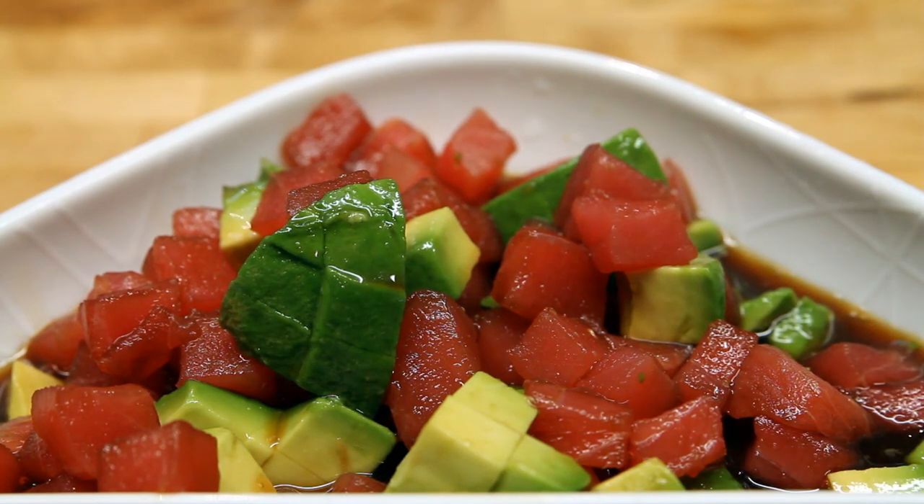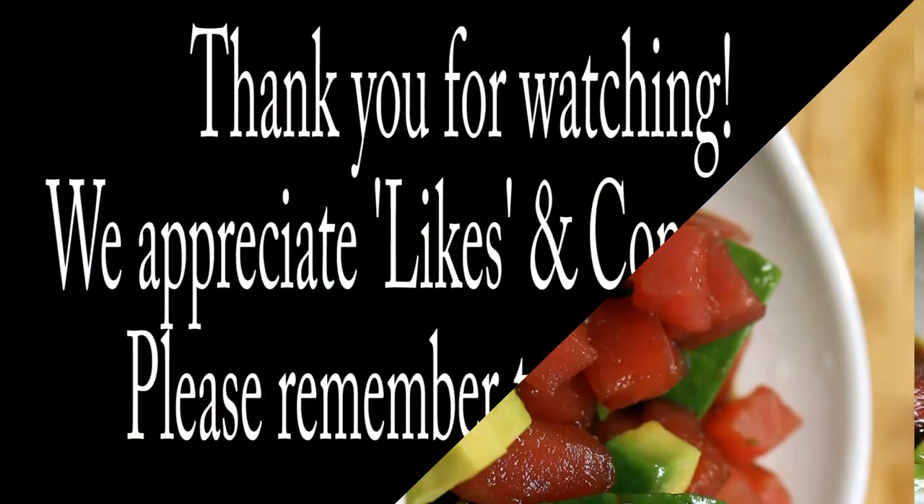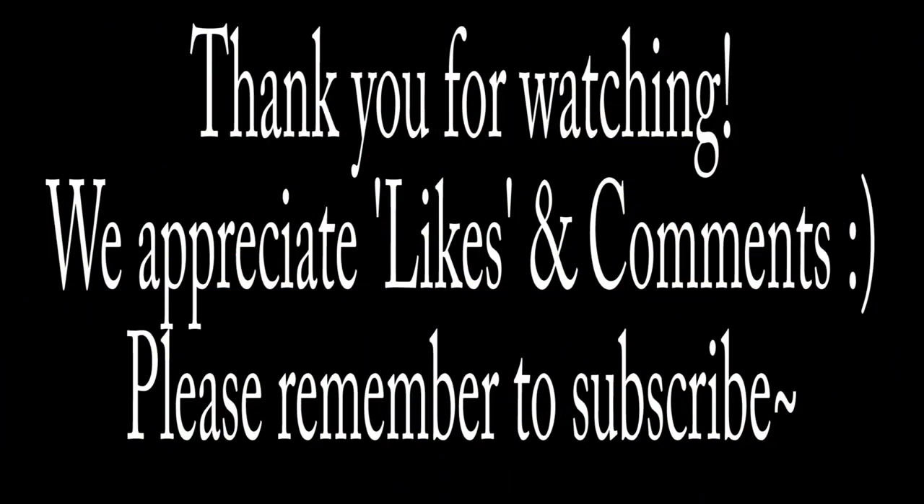You can serve this standalone or on top of sushi. Either way, it comes out absolutely excellent — you're really going to like this. Thank you for watching. We appreciate likes and comments, and please remember to subscribe.